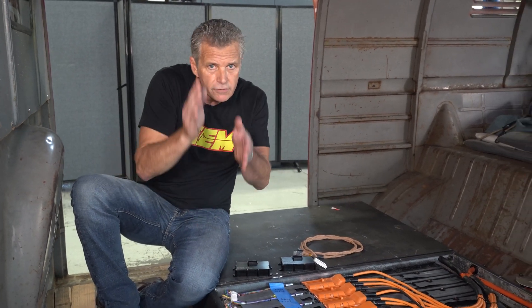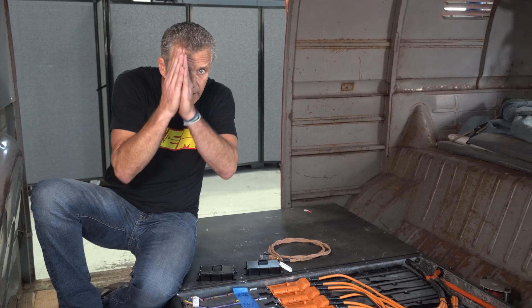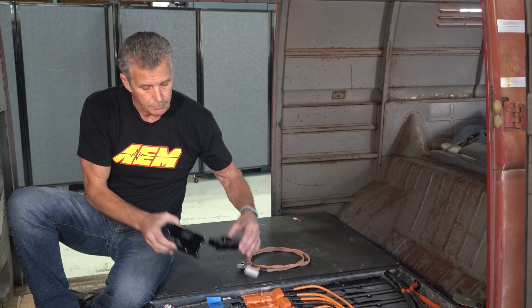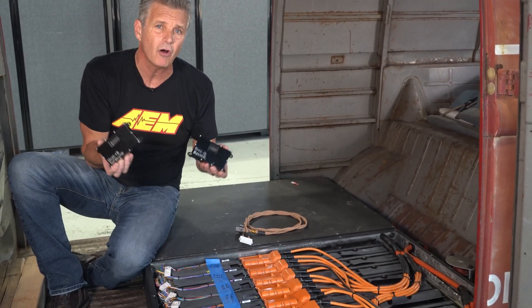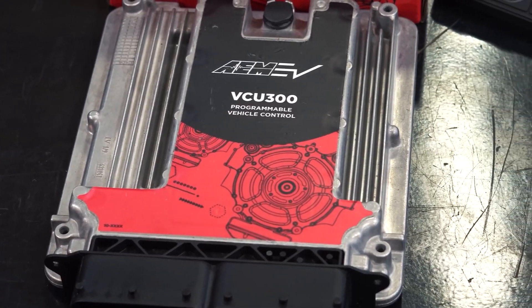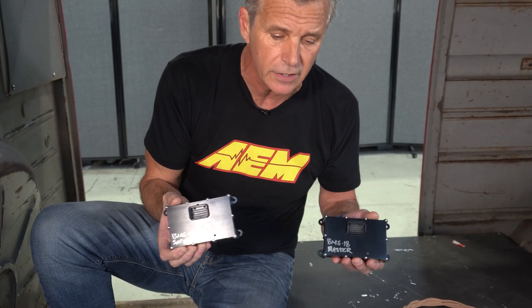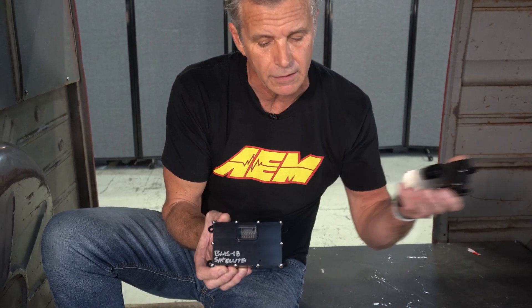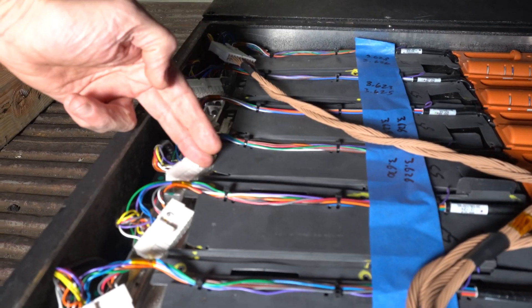One of the challenges we found in the EV conversion market was all these different verticals of products — your BMS in one vertical, your inverter in another, and other devices throughout. The BMS I'm showing you is actually a hardware extension of our VCU, so it only works with the VCU. The VCU does all the heavy lifting and calculations, the satellite gets information to the master, and the master back to the VCU.